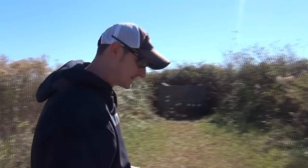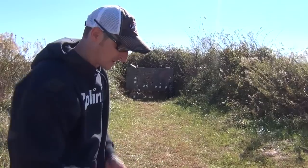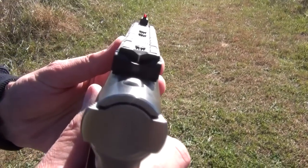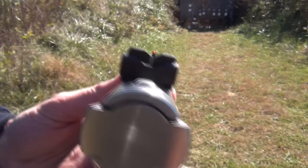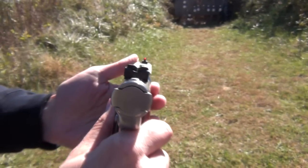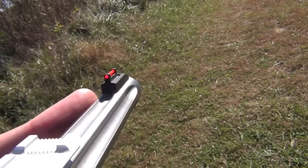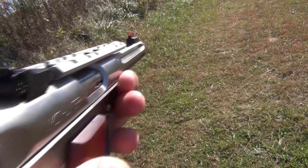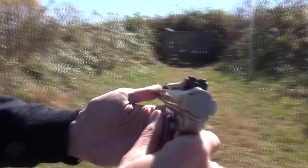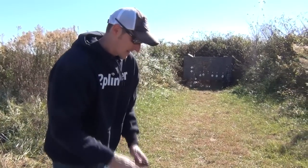It does have the wood grips on it. Another thing that a lot of people don't like about the Hunter model compared to the Target model is the Hunter model has the V-notch sights. Your regular Target model would have square notch sights and a front target sight. This one has a little fiber optic sight, and I believe when you buy it, it comes with six different ones you can interchange for a smaller or larger dot on the front. I really don't have a problem with the V-notch sight — a lot of people don't like it, but I don't have a problem with it.